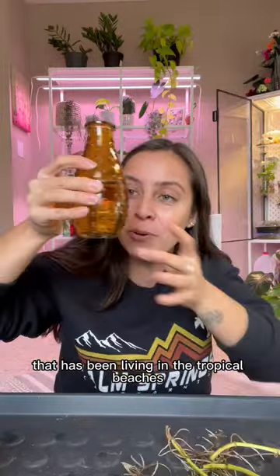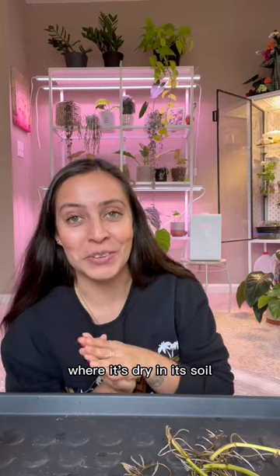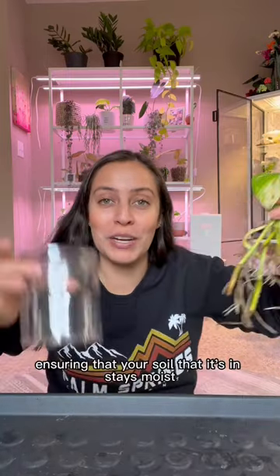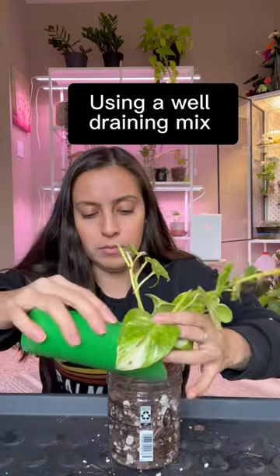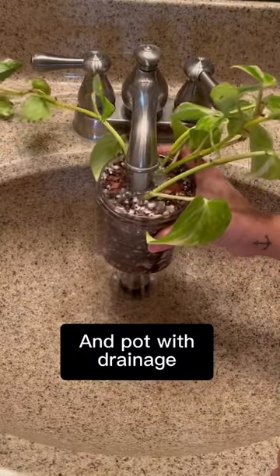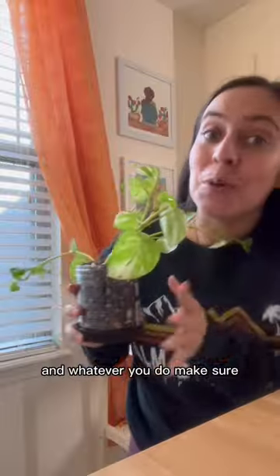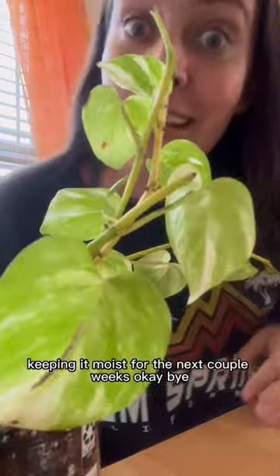Now you've taken your plant that has been living on the tropical beaches and you want to put it in the Sahara where it's dry in its soil. When you transfer over, ensure that your soil stays moist — and whatever you do, make sure you're keeping it moist for the next couple of weeks.